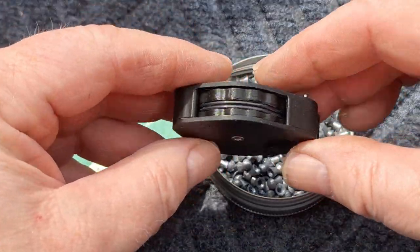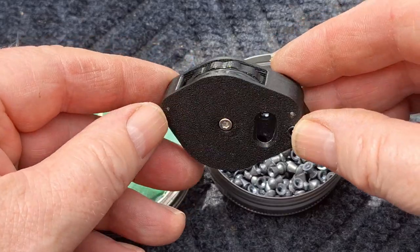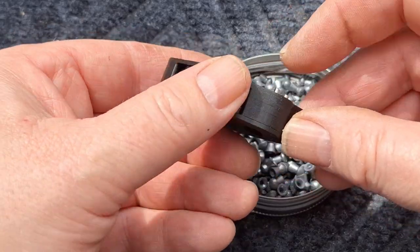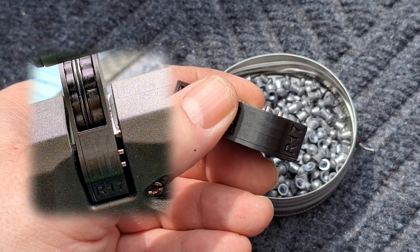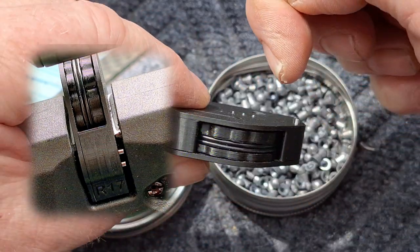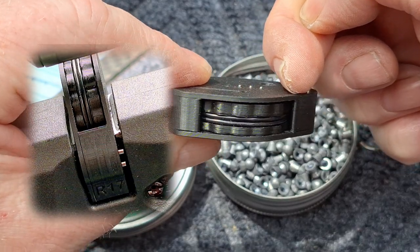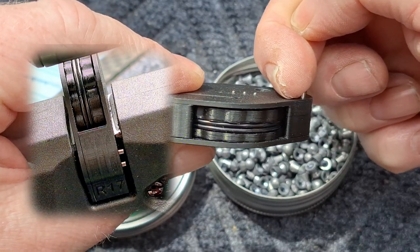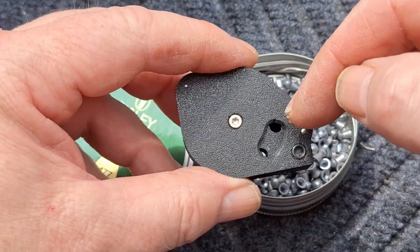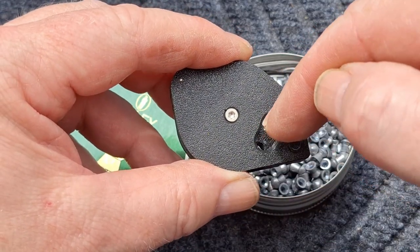So there's the magazine — really well made. Got two stops on there. So when you shove it in, it stops at the end of the breech. Got an automatic stopper there, so when you get to your last shot,